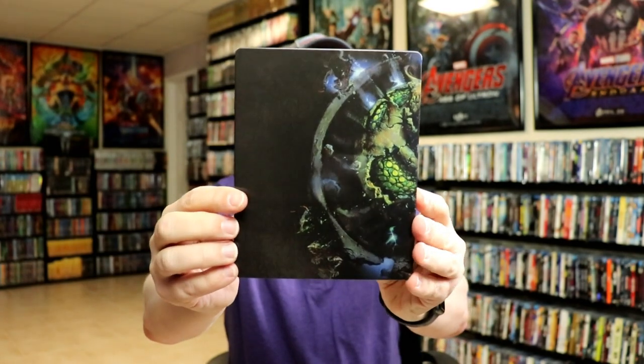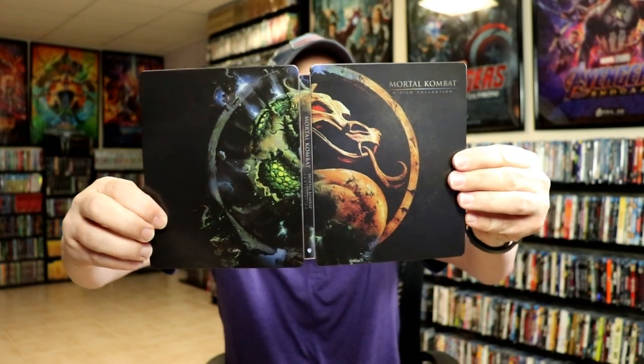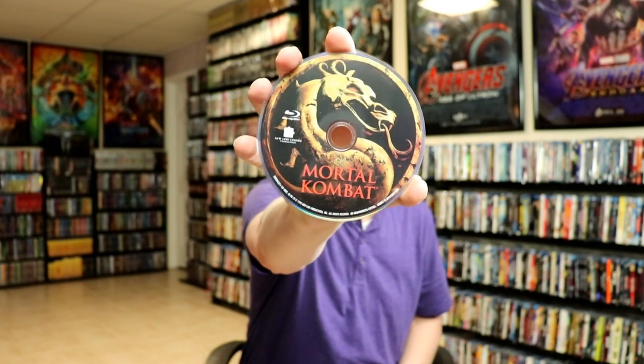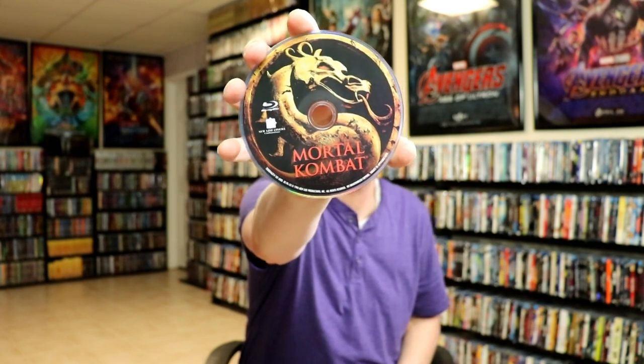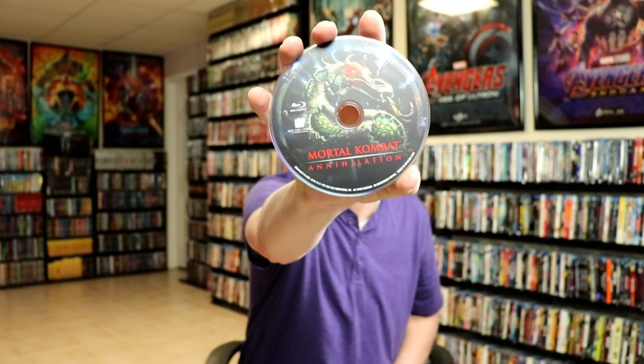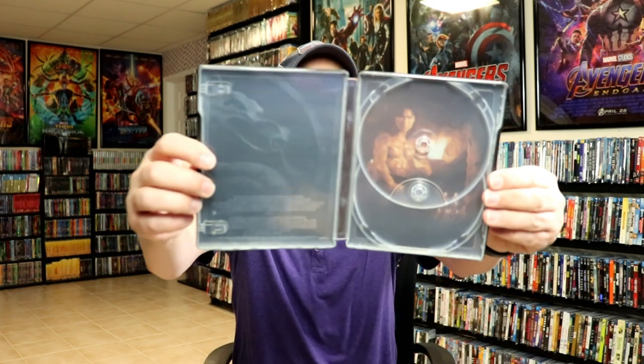And then here's the back. We open it up and it is a continuation with the logo, which is always nice. It does come with a digital code, and then we have our Blu-ray disc with some really nice looking disc art for Mortal Kombat. And we have the second disc with some different disc art for Mortal Kombat Annihilation. We do have some inside artwork as well, which is always nice.